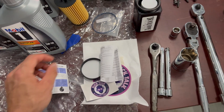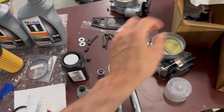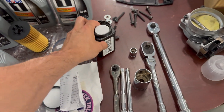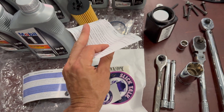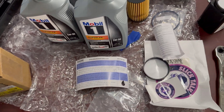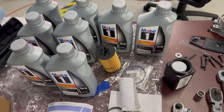Here's how the Blackstone stuff works — they send you a kit in the mail. Inside is a container you'll put the oil into, and a form that asks you some questions. You send it off with your credit card info. I think it's about $35. They give you an analysis pretty quickly via email, and I'm going to post that — we'll talk about it at the end of the oil change video.